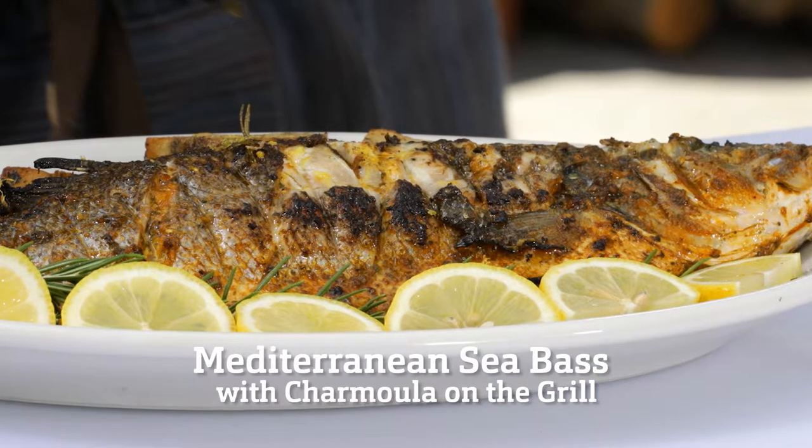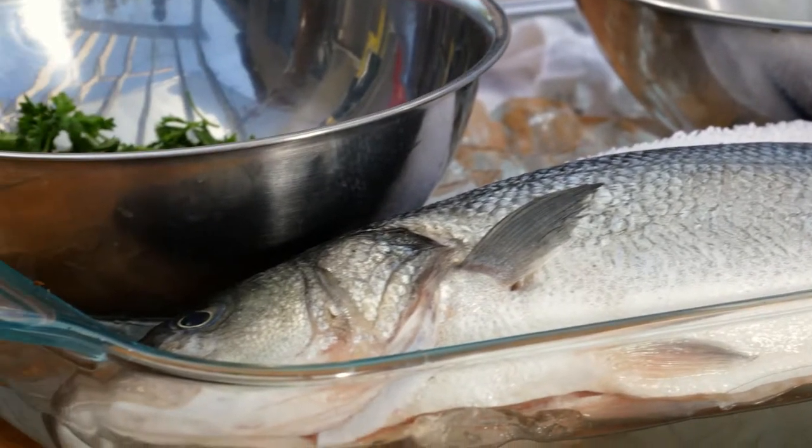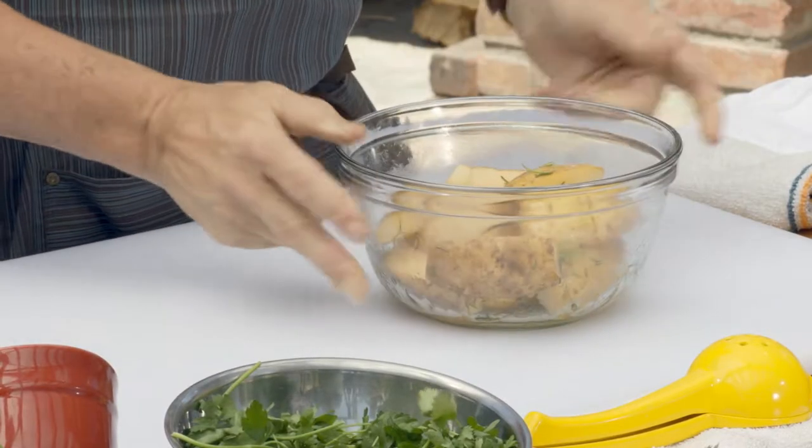Hi, I'm Chef Rick Moonen. Today I'm going to be serving a whole grilled sea bass, rugma charmula. To accompany the whole sea bass, I'm going to cook some russet potatoes with some herbs.